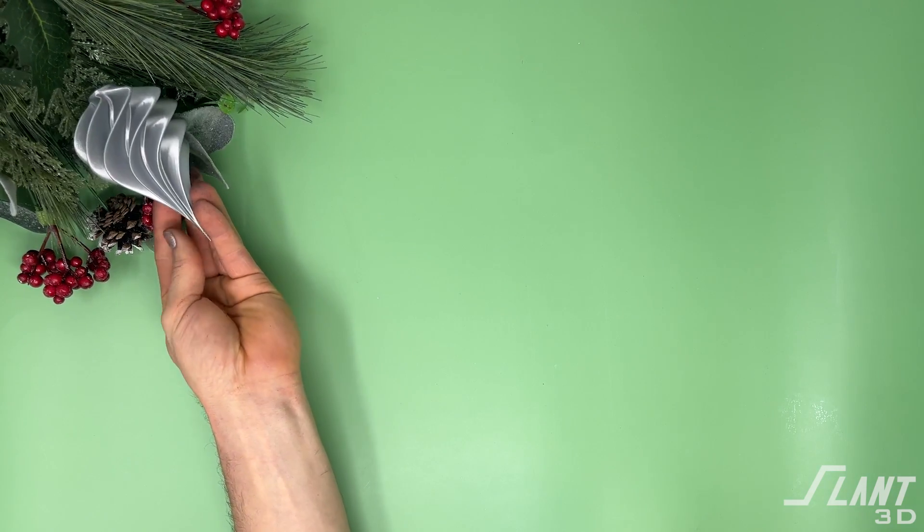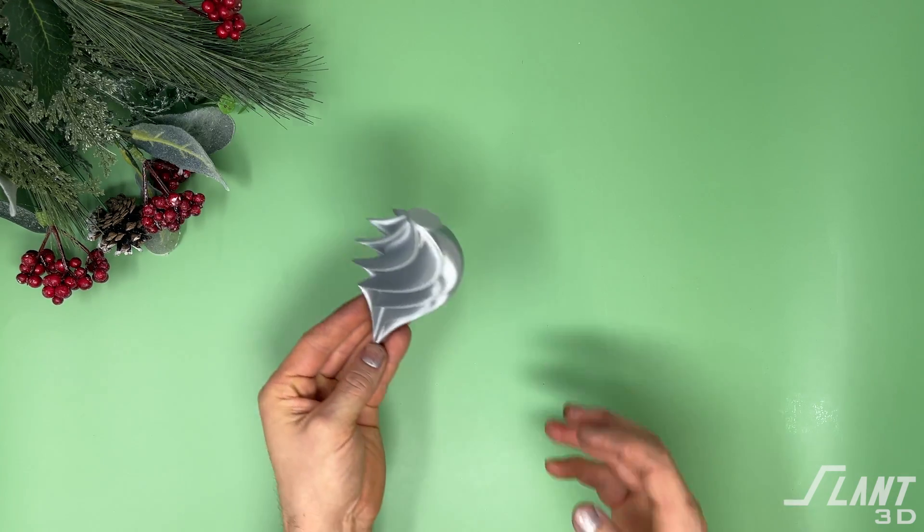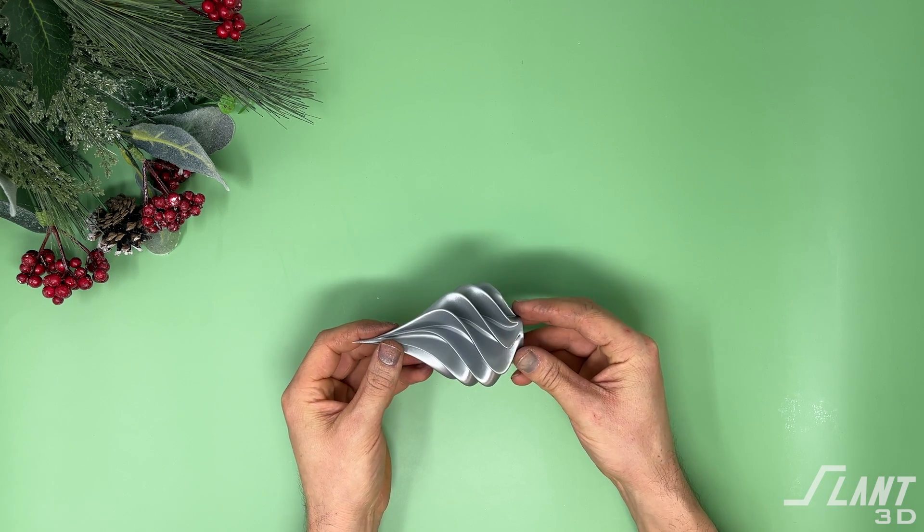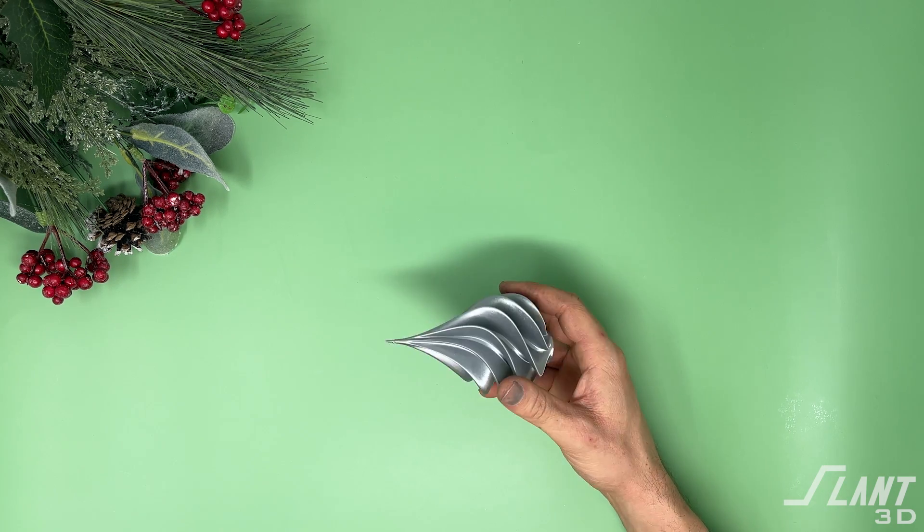Overall, this design is really beautiful and looks great when added to a tree. It's done in metallic silver, but you can do metallic red, purples, and all other types of metallic colors to get that real high-gloss sheen.